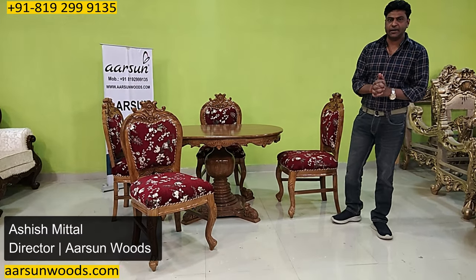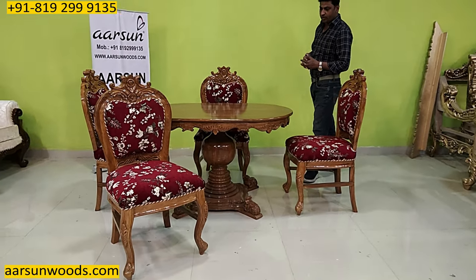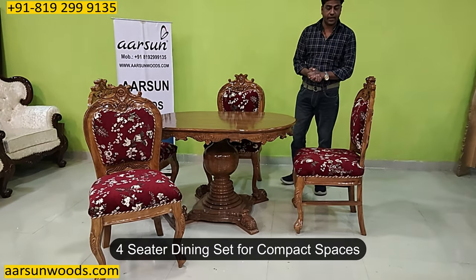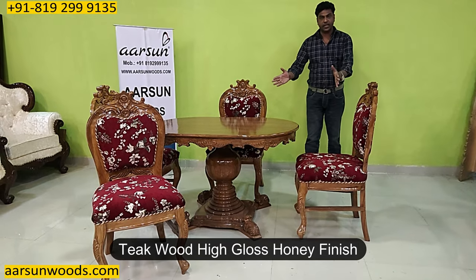Namaskar, Ashish Mittal again from Aarsin. Friends, another simple and beautiful dining set — a four-seater for compact spaces with a nice design in teak wood high gloss finish that you can see here.